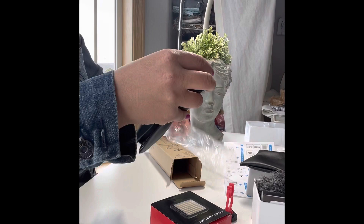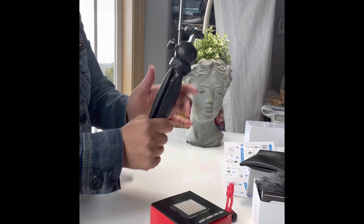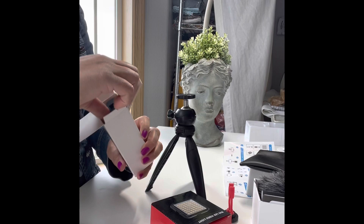I'm going to start by taking out the tripod holder. As you can see, you can open it and hold it standing, or you can hold it in your hand.